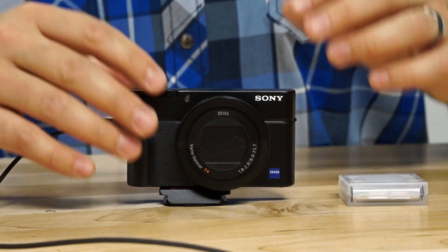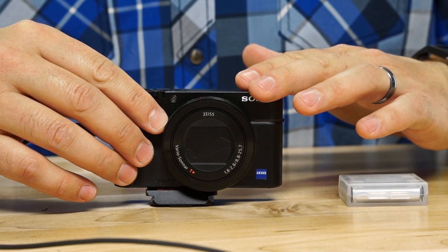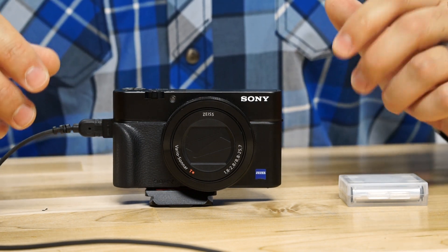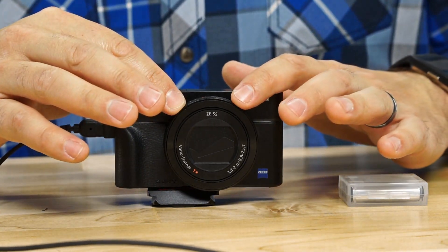This camera takes 20.1 megapixel still images, which is larger than what most of us need, but it does that through a Zeiss lens which is what I was really excited about. I switched from Canon to Sony about half a year ago and I've been learning about what Sony puts in their cameras. A Canon equivalent won't have the same quality of glass. This Sony has the Zeiss Vario Sonnar T lens — a 10-element lens in nine different groups — with Zeiss coating over the glass for sharp pictures and reduced reflection.